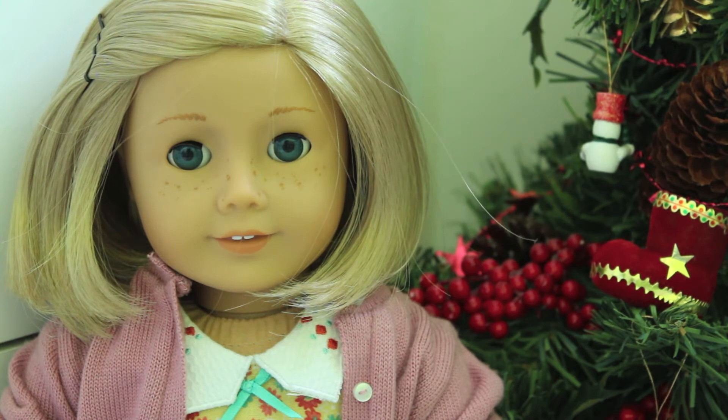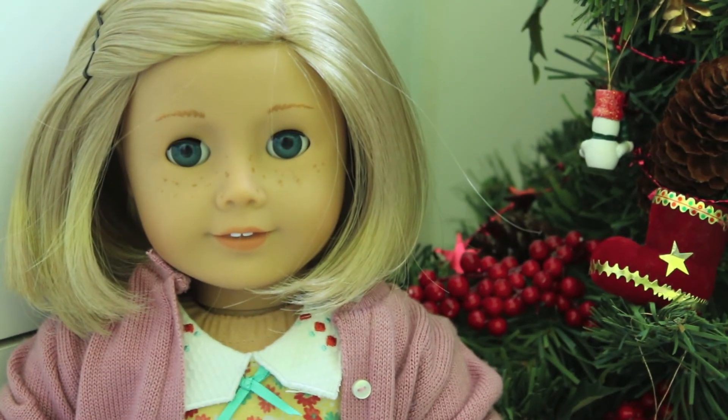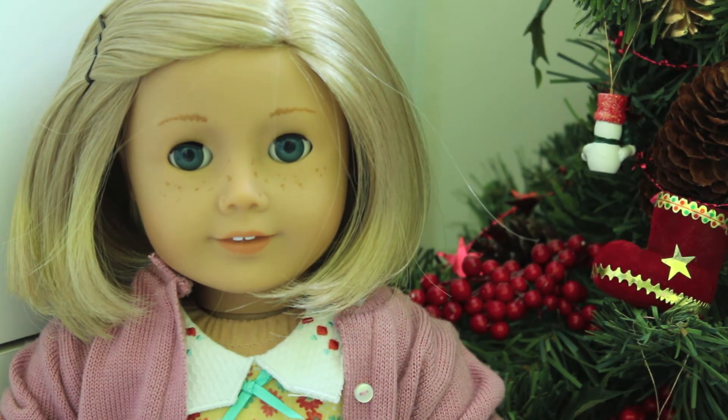Tip number four is focus. Focus is very important. You wouldn't want your picture to look out of focus — you don't want it focusing on the back; you want it focused on her face so that her face is the clearest thing in the picture. On a point and shoot camera, you can just press the button halfway down and it'll focus. You can also do that on a DSLR camera if you have it on autofocus, but if you have it on manual focus, you usually have to twist the end part of your lens.